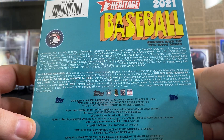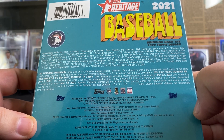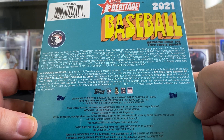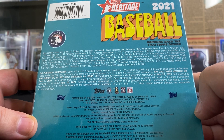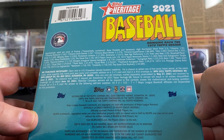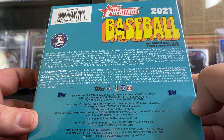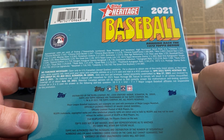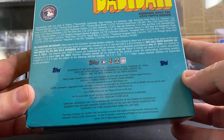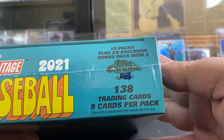There's a lot of good stuff in here — super fractors, chrome, chrome black borders, throwback unis, the great ones, Topps candy lids, Topps Venezuelan stamps, postage stamp relics, cut signatures, and the great one buyback autos. Yeah, a lot of cool stuff in here. I got this online at walmart.com for $49.99.